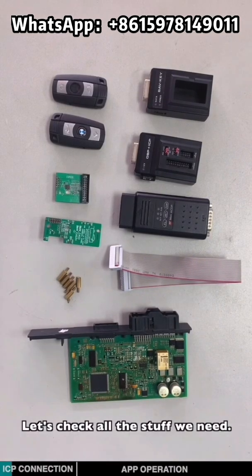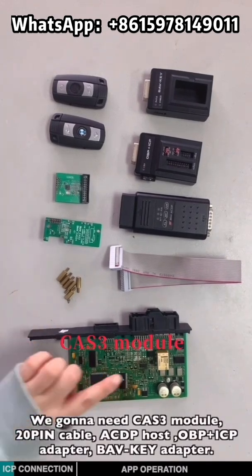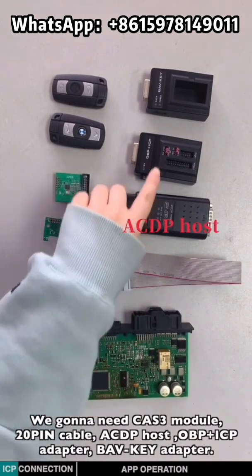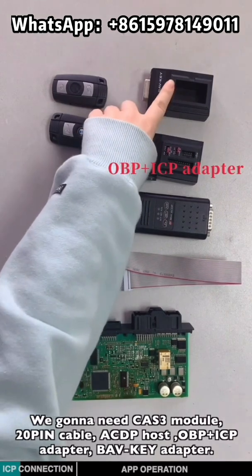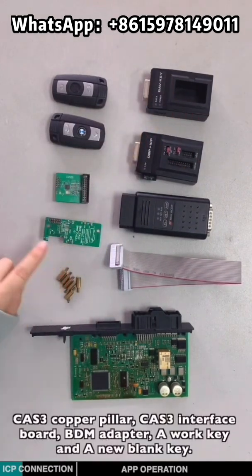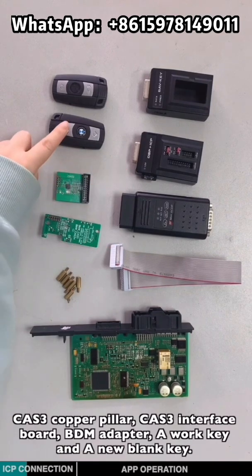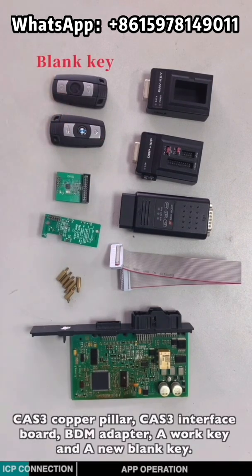Let's check all the stuff we need. We're going to need the CAS3 module, a 20-pin cable, ACDP host, OBDIICP adapter, BMW key adapter, CAS3 copper pillar, CAS3 interface board, BDM adapter, a working key, and a new blank key.